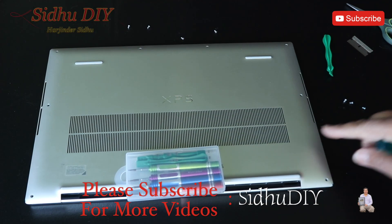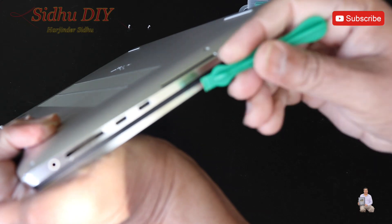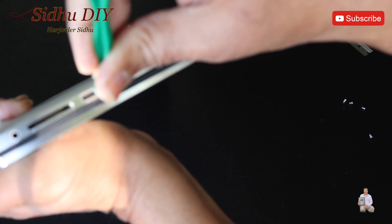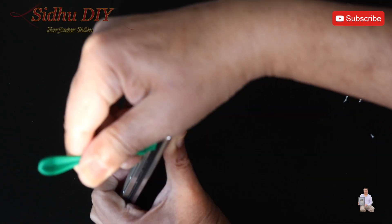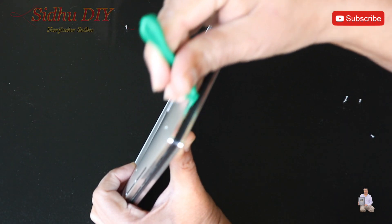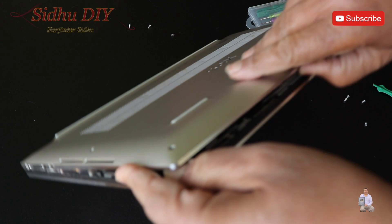Once we remove all eight screws, we're going to pry it open from this end, as you can see this area. We're going to use this pry tool and put it right in here, just slide through, just like this. See the gap up here, and we're going to go all the way around like this with the pry tool. All the tabs keep opening and it pries open just like that.